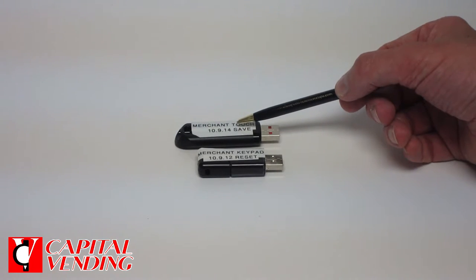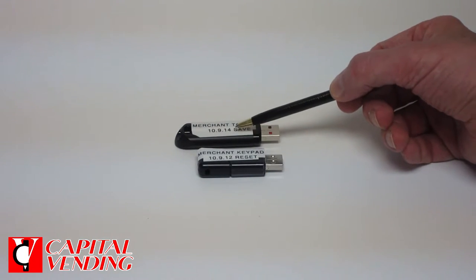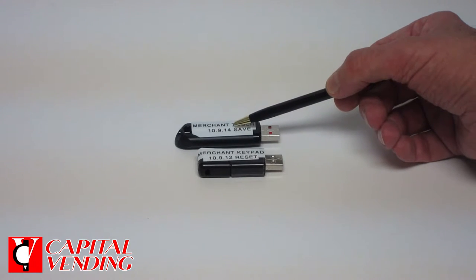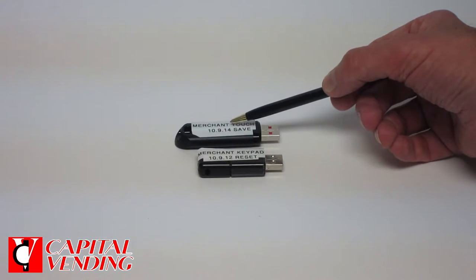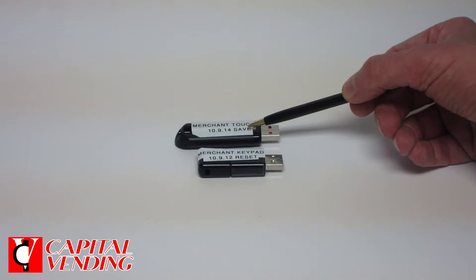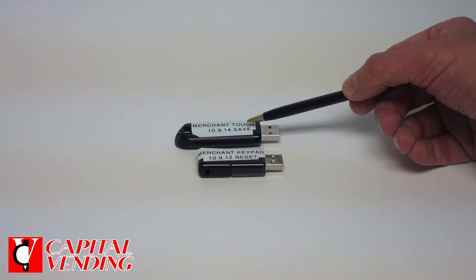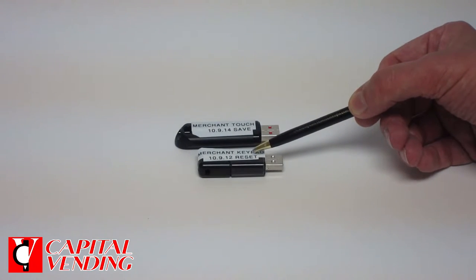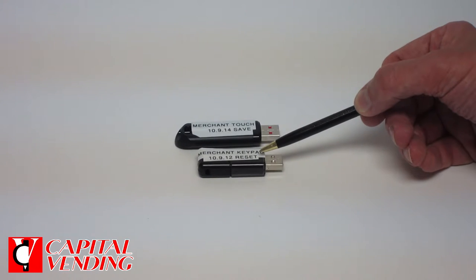If you've bought one before, you want to check before you buy another just to make sure it's the most updated version. Or if you look at your machine, this is the way it's going to show — that's your software version. When you're looking at your USBs, the save versus reset is very important. The save is going to keep all your price settings and all your configurations. The reset is basically a factory reset.